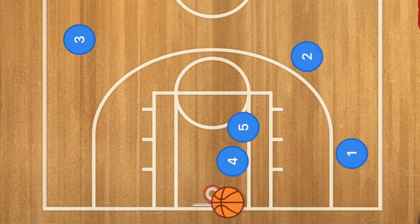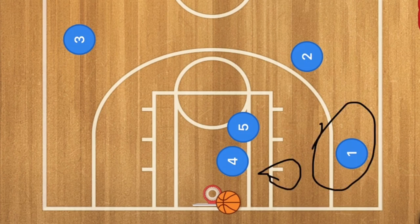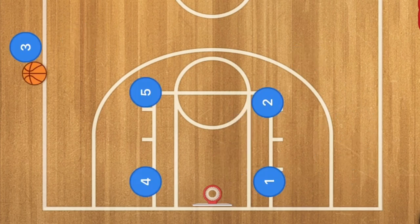Player two is going to dribble to this side, and that should be a nice quick easy layup if he catches it down here, or a three-point shot if he gets it out here.